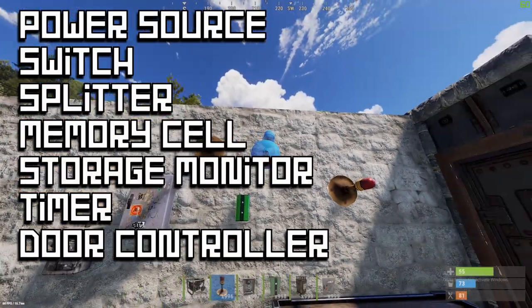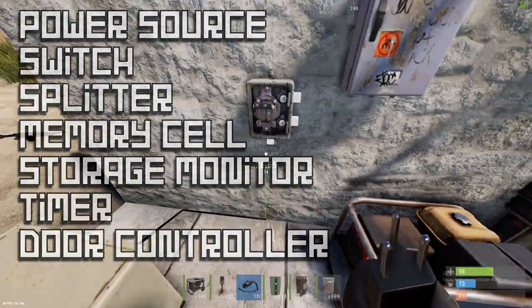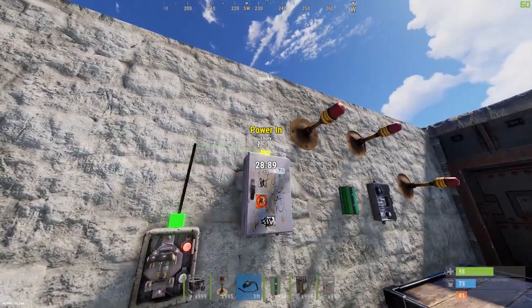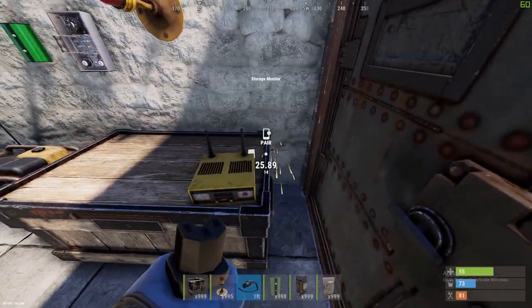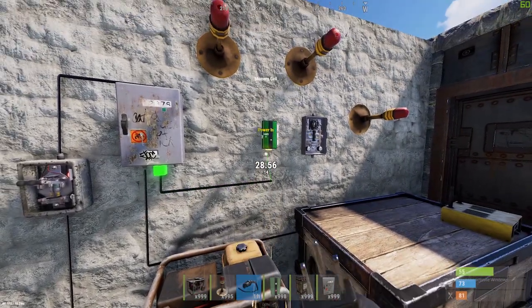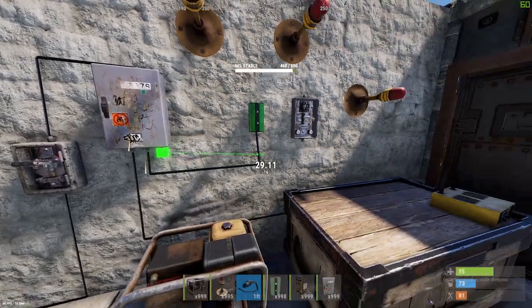You can now see on screen exactly what I'm using here. Those lights are just for demonstration. You're first going to take your main output and put it onto a switch so you can turn everything on and off. Take that output from the switch and put it onto your splitter, then take the first power from your splitter and hook it up to the monitor. You don't have to pair it with an app for this to work. Take your second output and put it into the memory cell and take your third output and put it into the timer.